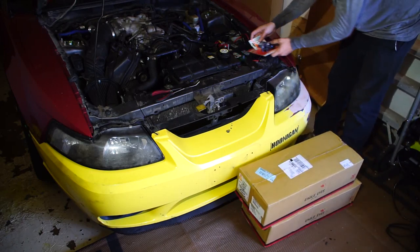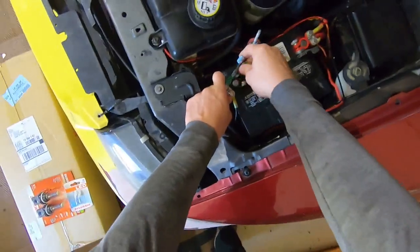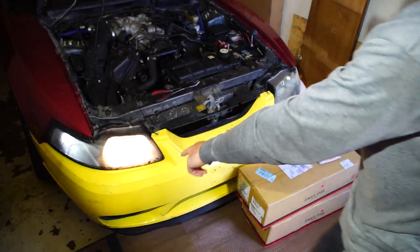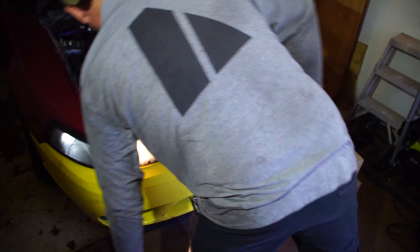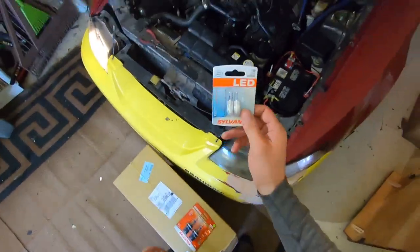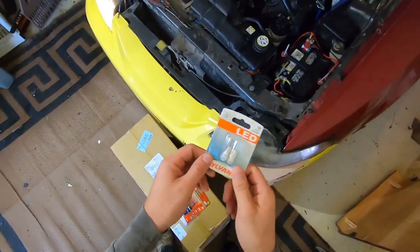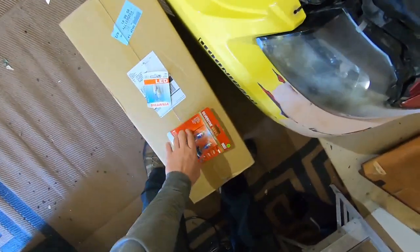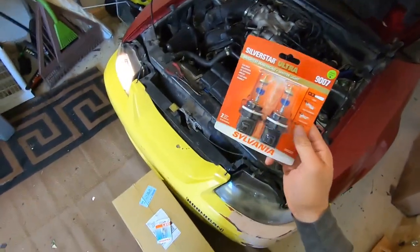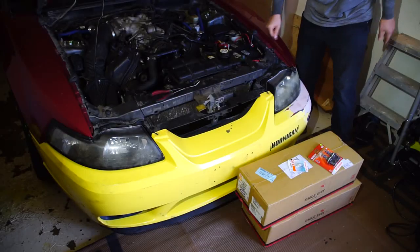I'm going to hook up the battery to show you that one of the headlights is out. Right now only one headlight is working; the side markers are working okay so I don't need to replace those. I did get a pair of LEDs for the license plate lights — they're not lighting up so I'll replace them — and I got some new Silver Star Ultra bulbs for the headlights.